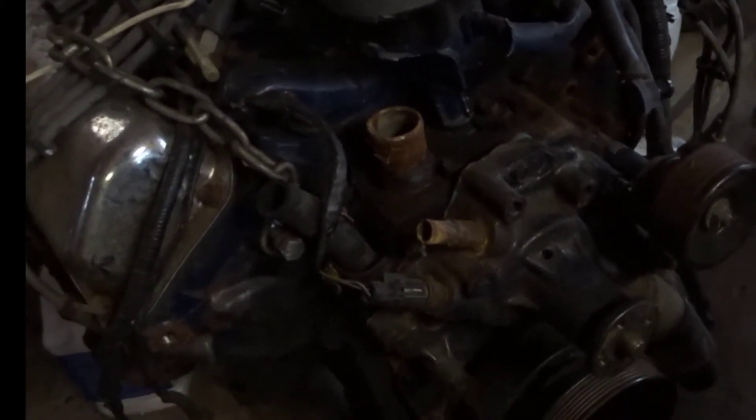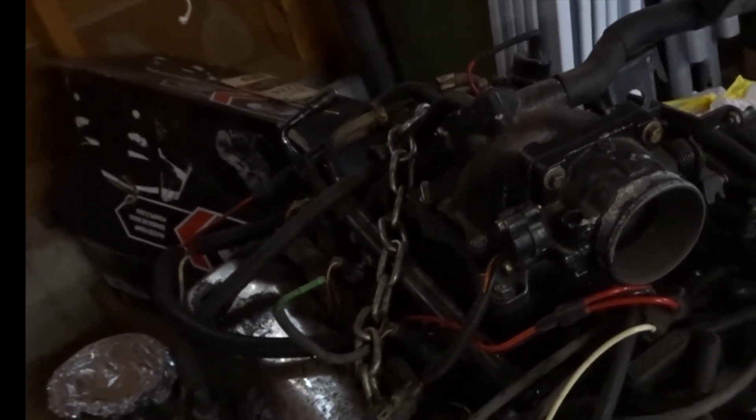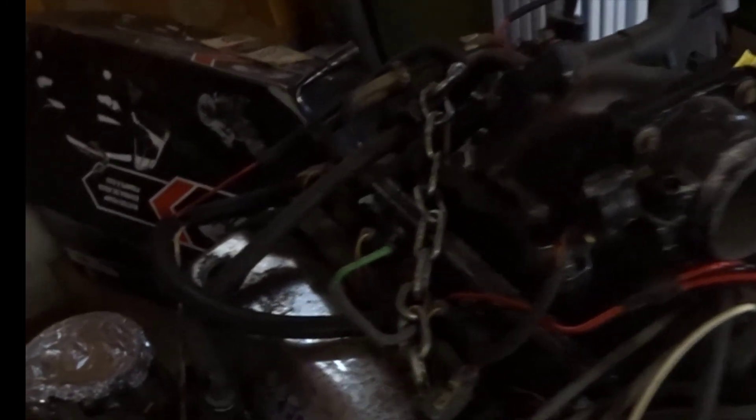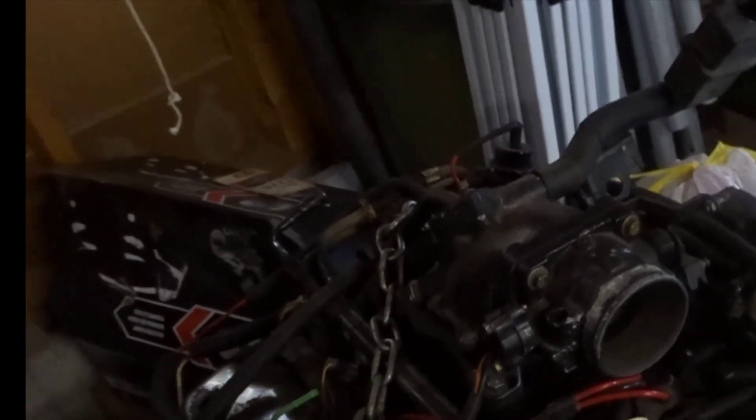I ran the serpentine belt a little differently. The pulleys from the Windsor all worked — the only thing I had to do was drill out and tap the head right here so I could get the bracket on that side. It can be done fairly cheap if you put in a little time. I JB welded the intake, painted it, smoothed everything out, and you can't even tell. Ran like a champ.